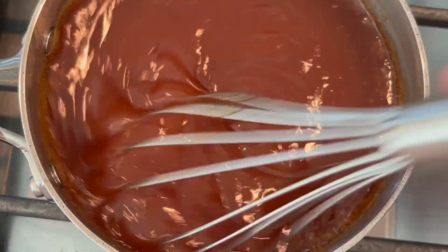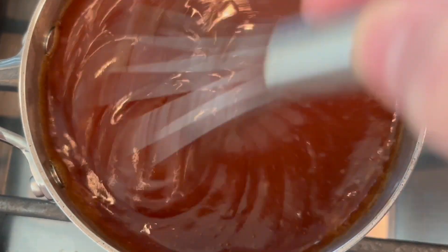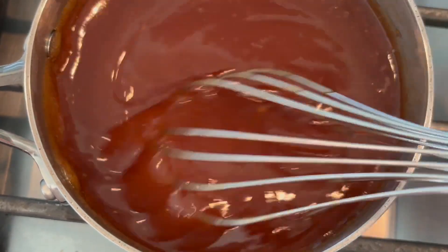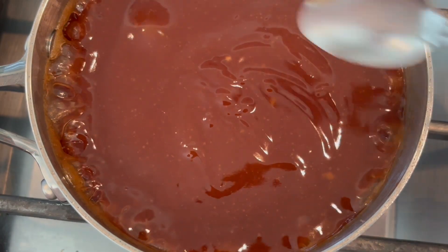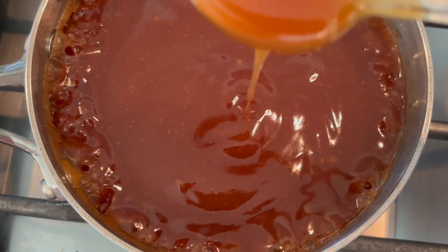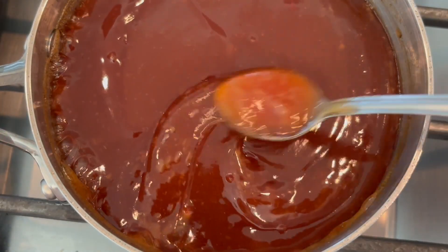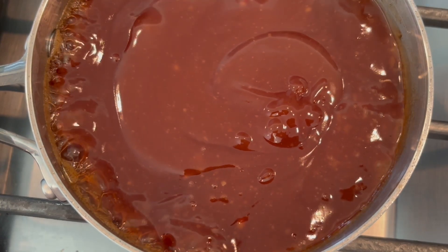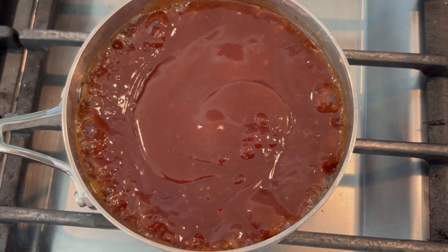It only takes a couple of minutes to make and you've got homemade sweet and sour sauce — and you know what's in it. Look at that consistency. Thanks for watching! Don't forget to like, subscribe, and hit that bell to see what else I have coming up, because I've got lots coming for you.